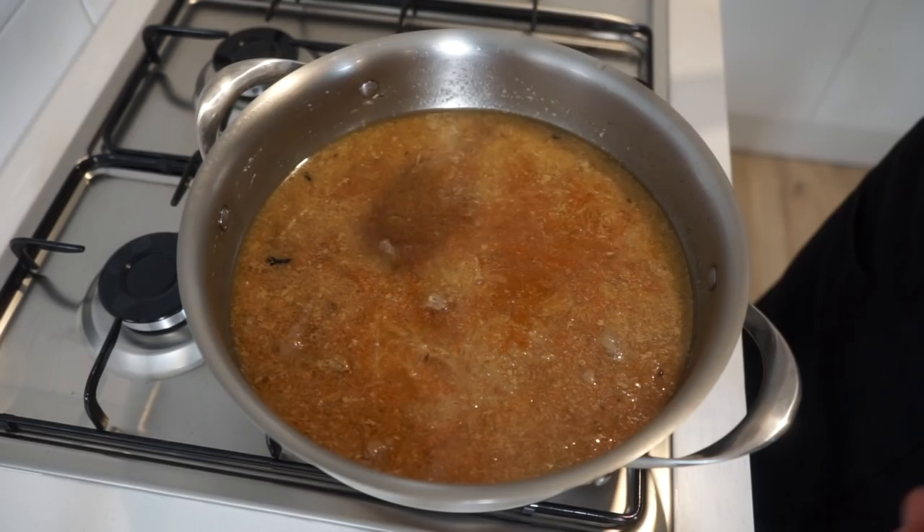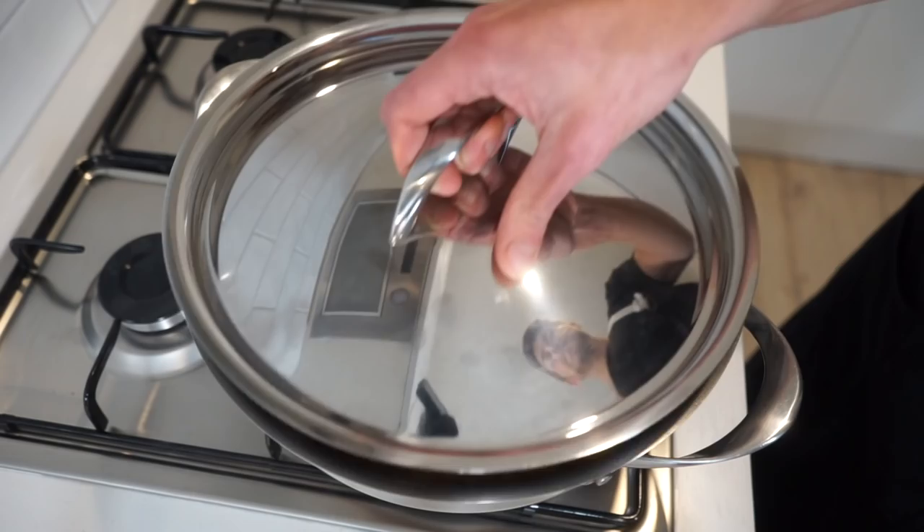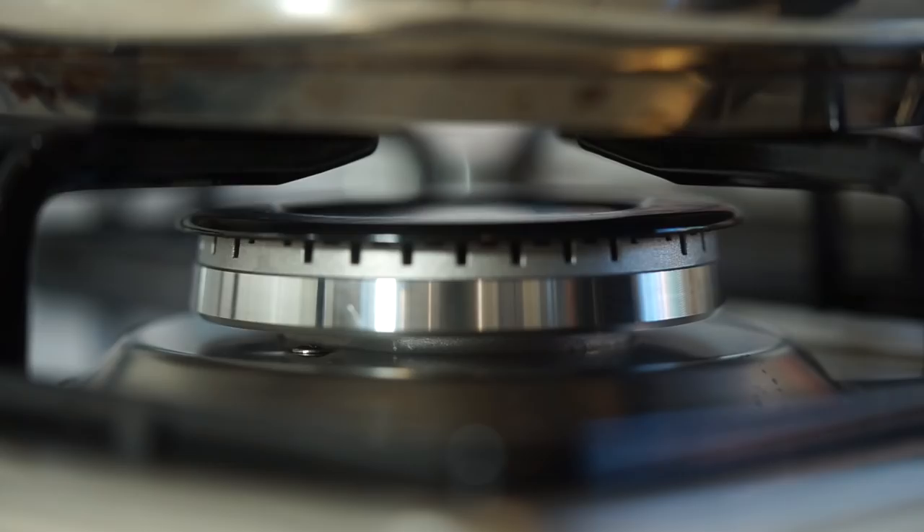40 minutes later, remove the lid being careful of the steam, then pour in the spice mix slurry and give this a big mix — this will start to give it a really nice colour, add a little heat, and greatly enhance the flavour. Check it for seasoning, adjusting accordingly, then place the lid back on and simmer for 20 minutes.